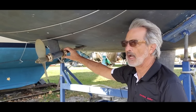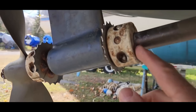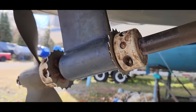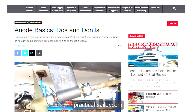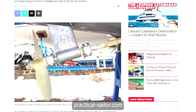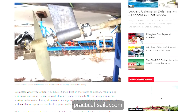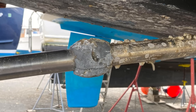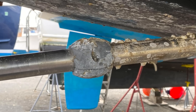Practical Sailor writer and videographer Mark from Aquaholic 3 did a great article you can read at practicalsailor.com, where he explains that choosing the right sacrificial anode is critical to protect your boat from galvanic corrosion. No matter what type of boat you have, if she's kept in the water all season, maintaining your sacrificial anodes must be part of your regular to-do list.